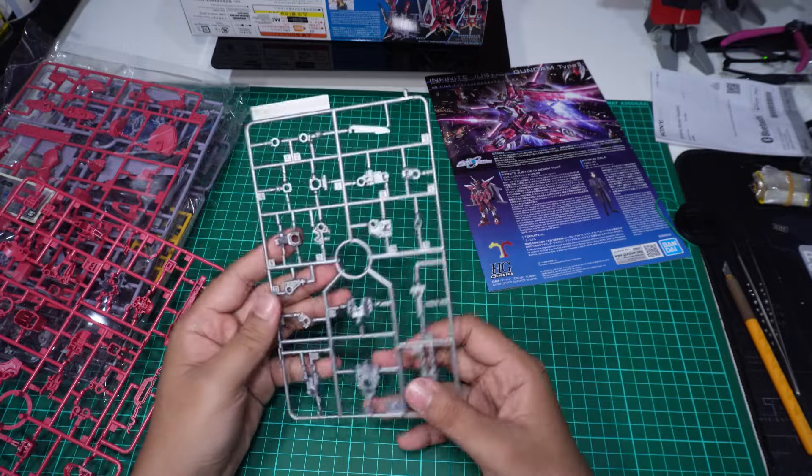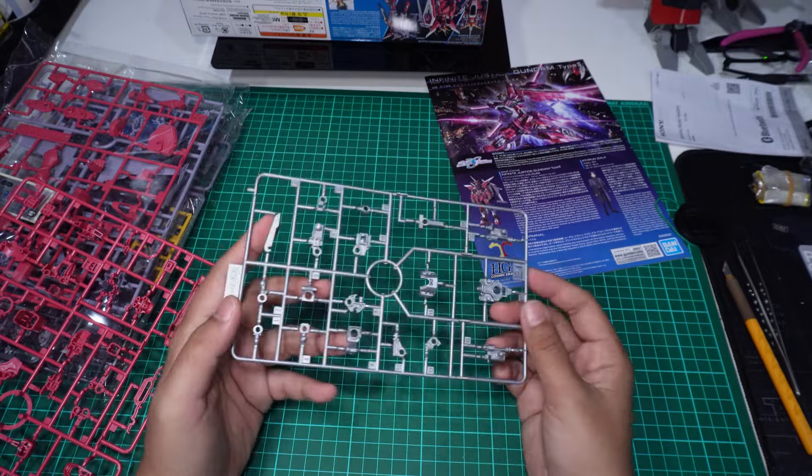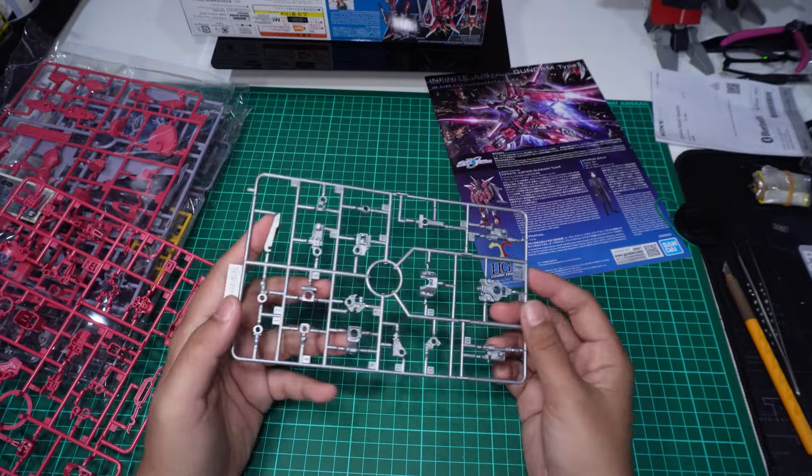Ni pack pertama. Runner C — putih. Ni runner E1, ini warna kering, macam silver-silver sikit. Untuk inner frame rasanya.